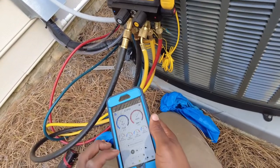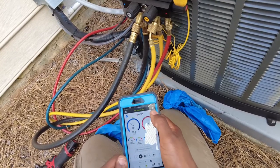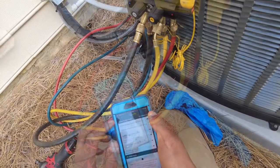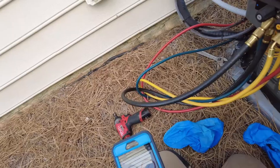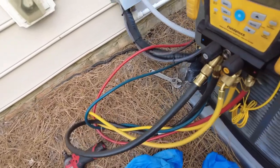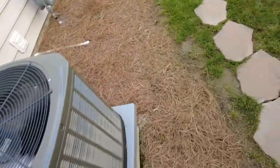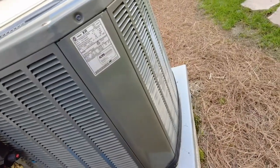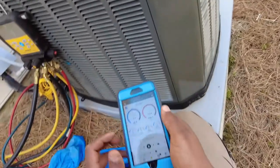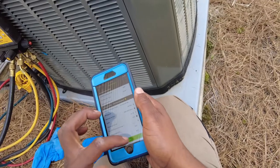I checked the coil — it's not frozen, so I'm continuing to work. Looking at the model number, it's a 42, so it's going to be a three and a half ton system with a TXV.